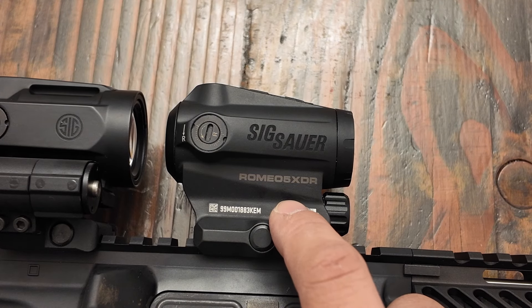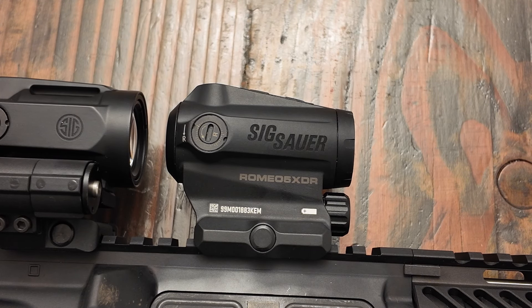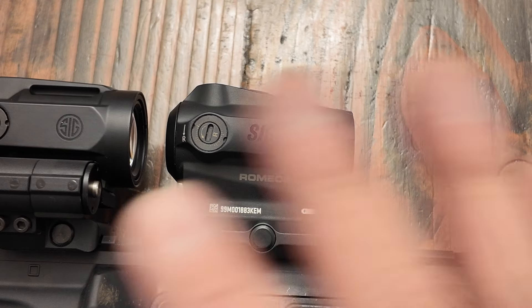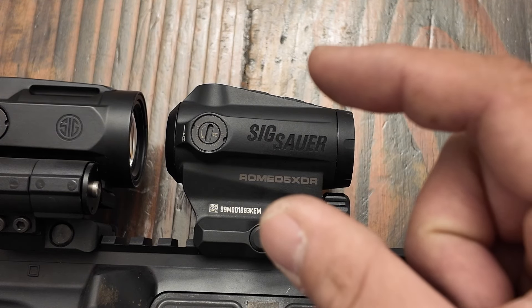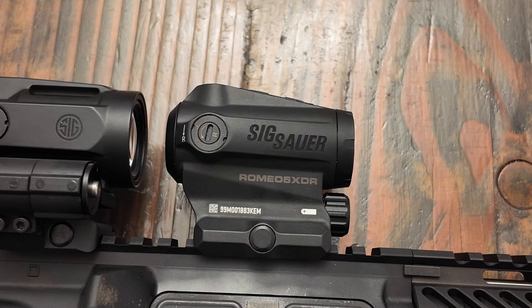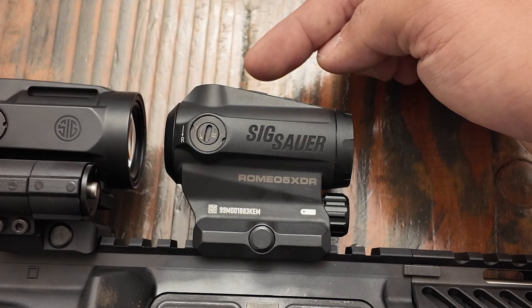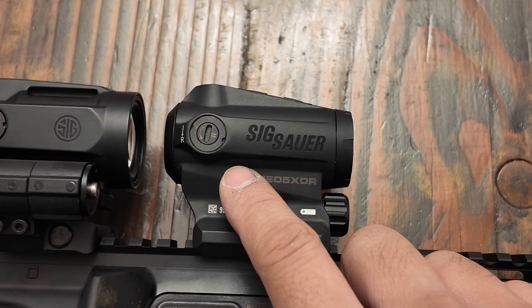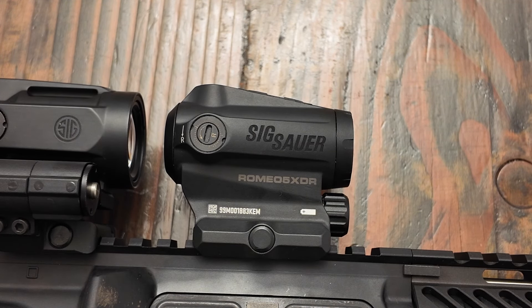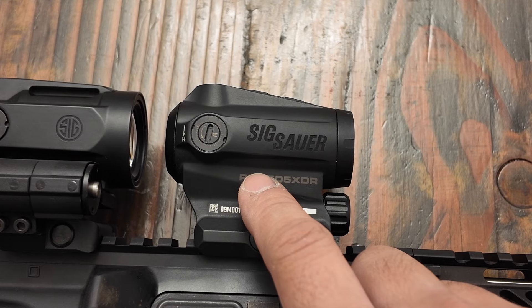Starting off, we have the Romeo 5 XDR. It features a 2 MOA dot followed by a 65 MOA ring around it, which is cyclable — you can turn it off whenever you want, just in case it gets a little too busy on screen. It is powered by a single AAA battery, which is a lot more convenient than trying to find those 2032 or 1632 button cell batteries. In terms of adjustments, you're getting 100 MOAs of windage and 100 MOAs of elevation adjustment. The downside is that it is one click per one MOA, so you're not really getting any micro adjustments.